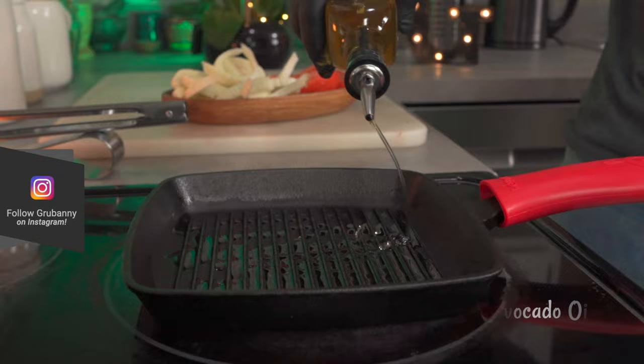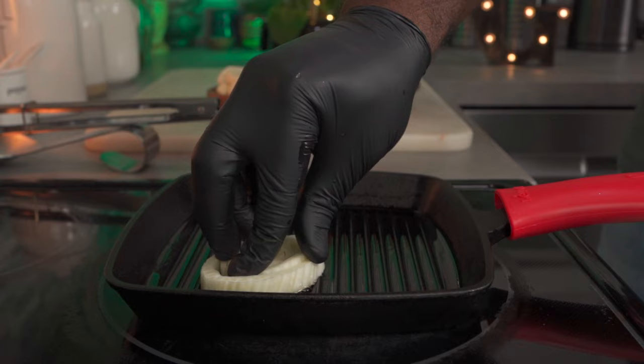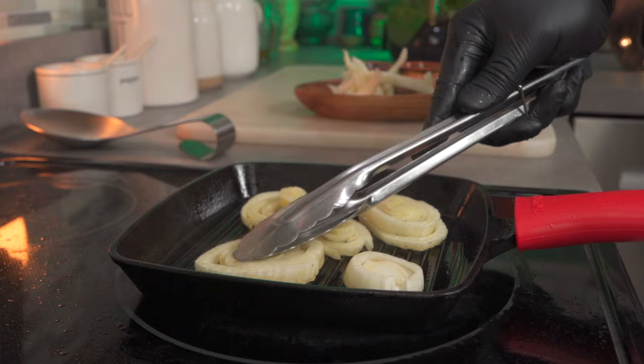Place a grill pan on the stove set to medium-high heat and add some avocado oil. Add your fennel slices to the pan, press down, and let it cook for about three minutes or until you get some searing. Use your kitchen tongs to press them down, and once they're brown, flip them over.